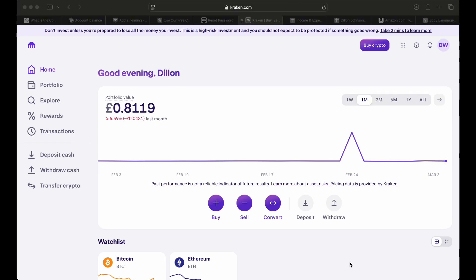Here's how you set up a security key with Kraken. Make sure you watch it to the end.